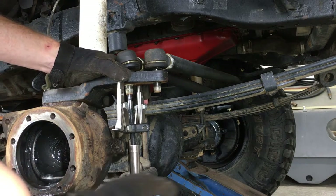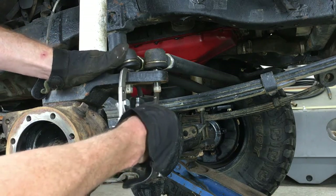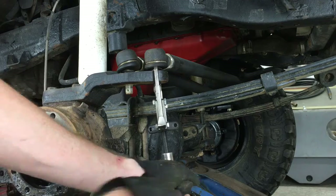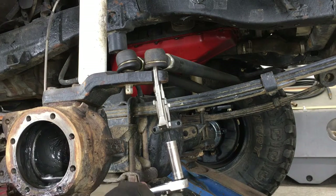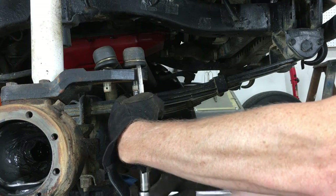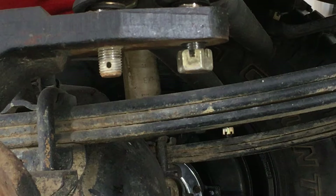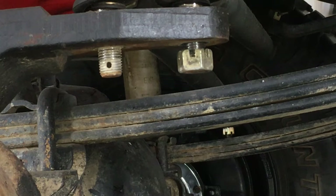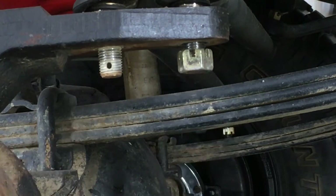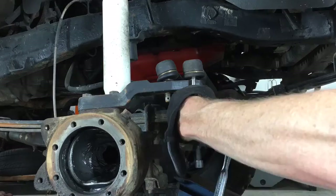Now comes the sketchy part — notice I'm wearing gloves. That was the easiest one I've ever done; it's never that easy. The second one started to go sideways, so I had to loosen it, retighten it, and it went sideways again. I've got the castle nut back on there so I don't damage the threads when I give it some taps with the big hammer, and that helped.